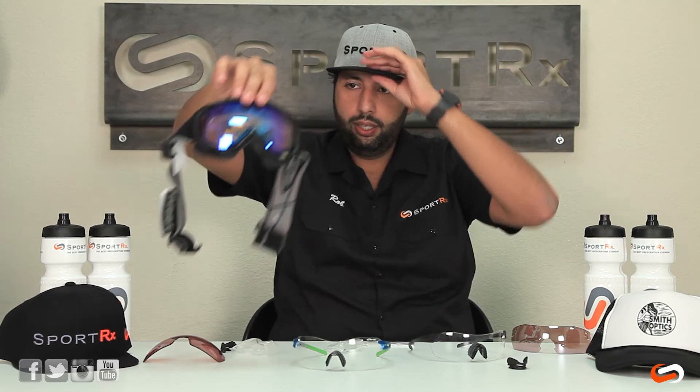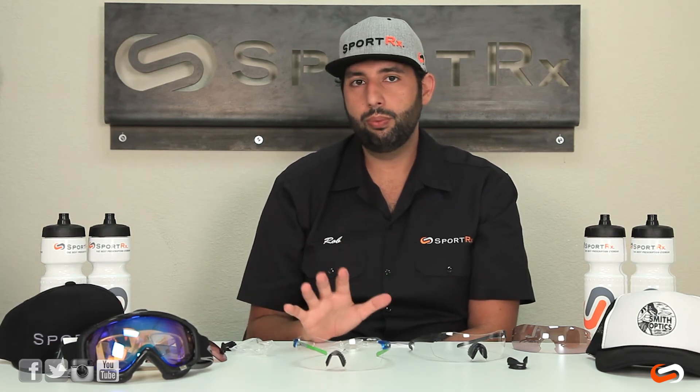A couple things to note: if you are going to get these in prescription in any one of these systems, for sure get the anti-fog coating from SportRx — that's really essential and probably the only coating you need on the prescription insert. The insert is going to be a clear tint because you're going to get the sun protection from the tinted lenses that come with the PivLock system.